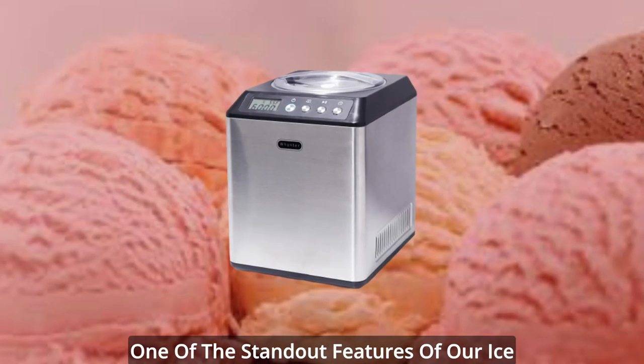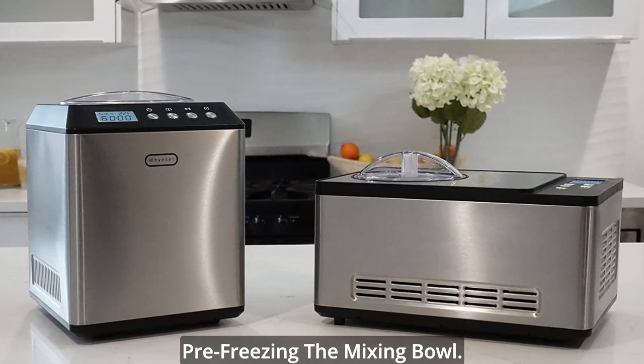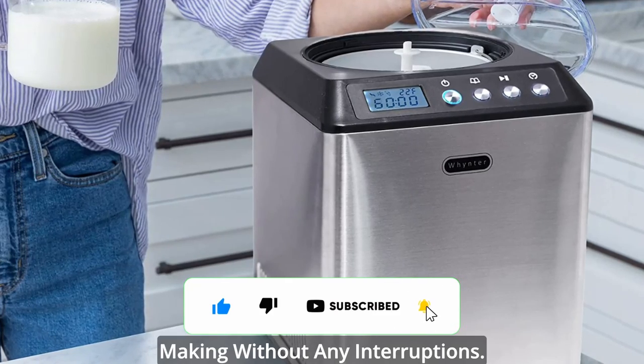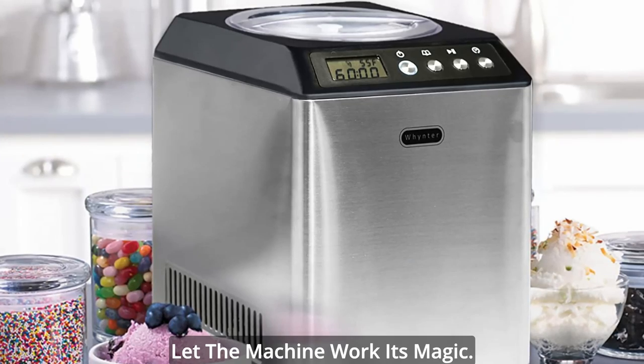One of the standout features of our ice cream machine is the built-in compressor. Say goodbye to the hassle of pre-freezing the mixing bowl. With our powerful compressor, you can enjoy continuous ice cream making without any interruptions. Simply pour in your ingredients, select your desired mode, and let the machine work its magic.